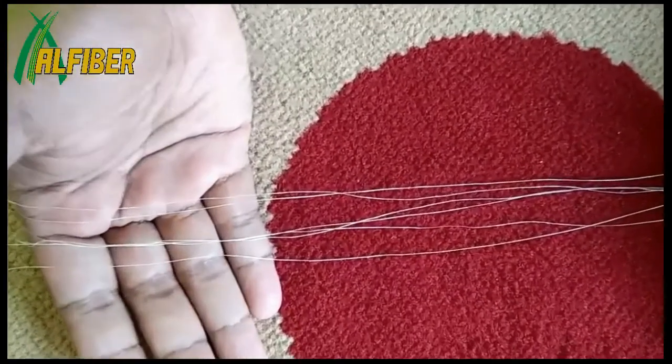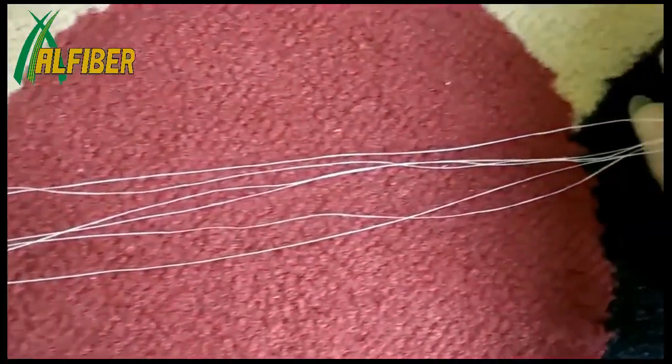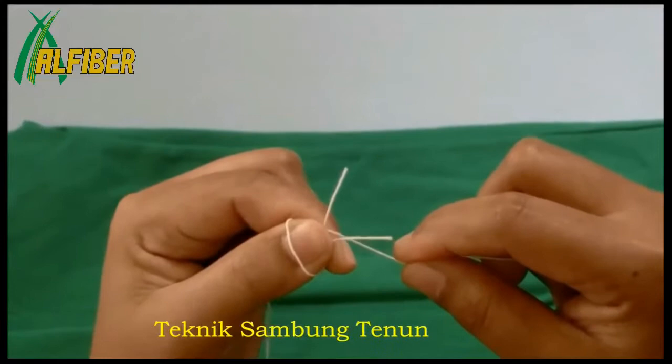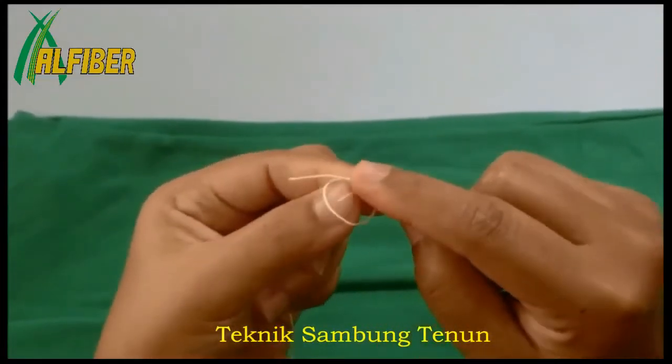Setelah kita mendapatkan helaian-helaian serat seperti ini, selanjutnya kita bisa menyambungnya menjadi benang dengan teknik sambung tenun, yaitu teknik khusus dalam proses penyambungan guna mendapatkan simpul yang sekecil mungkin tapi tetap kuat.